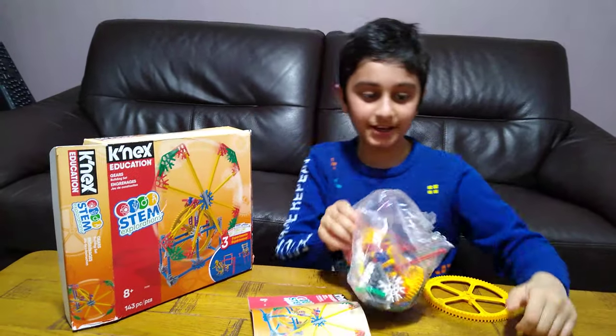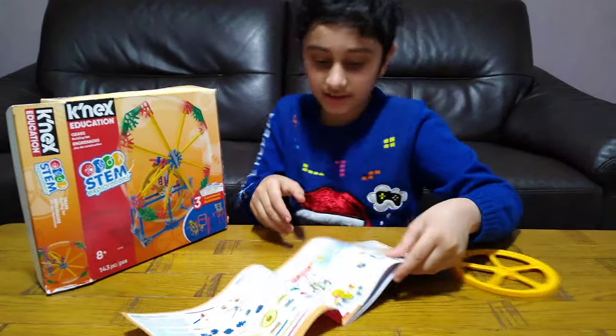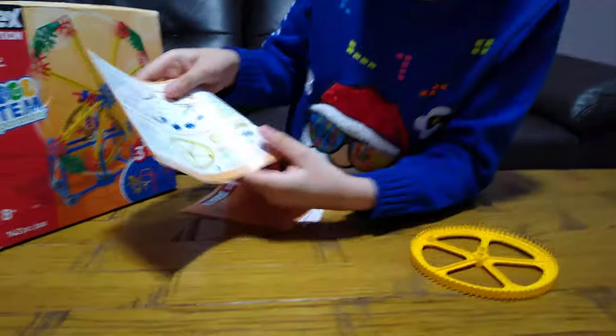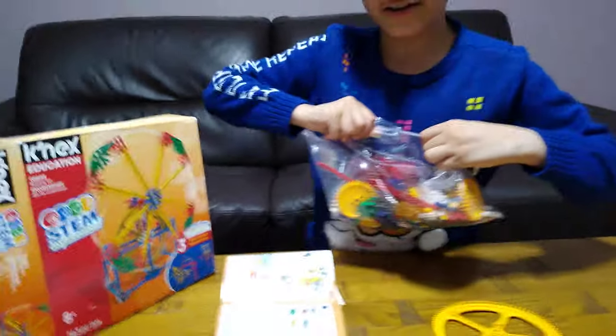They're just a pain to open. In the instruction booklet there are the pieces: there's one of this big one, two of these, and nine of these.